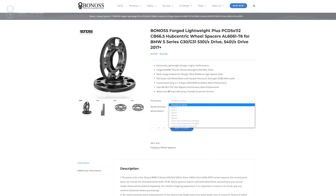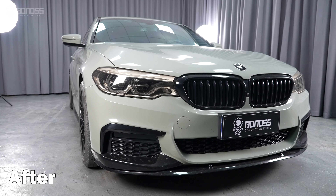For those who have a limited budget, installing BMW G30 wheel spacers will be a good idea. If you add high-offset wheels or a wide-body kit, then there is a pretty high chance you need BMW G30 wheel spacers. BMW spacers are available in a large size range from 3mm to 50mm.